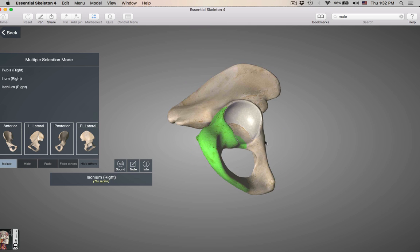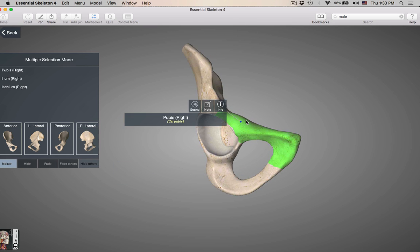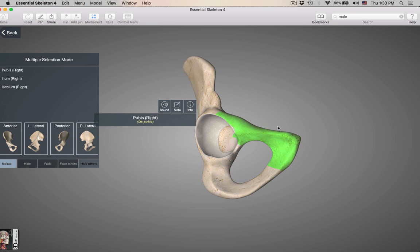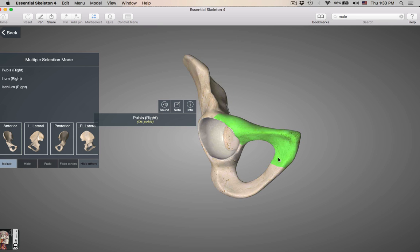Now we get to the pubic bone. What do you need to know about the pubis? The superior pubic ramus is up here in this area. The inferior pubic ramus is the part projecting down, and it is going to be joined up with the ramus of the ischium.